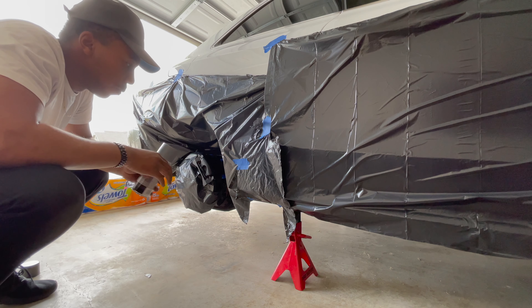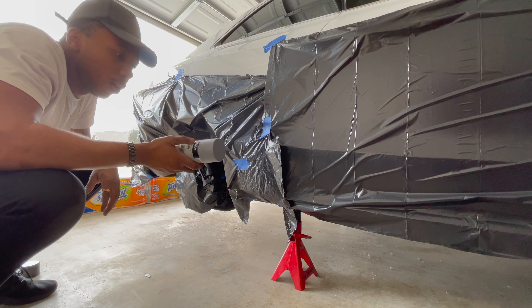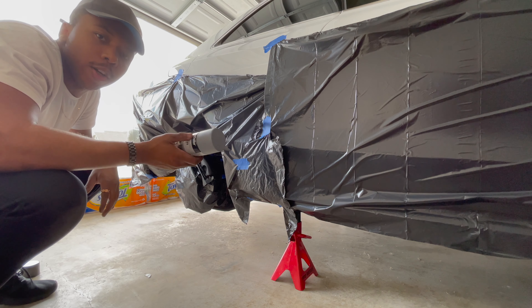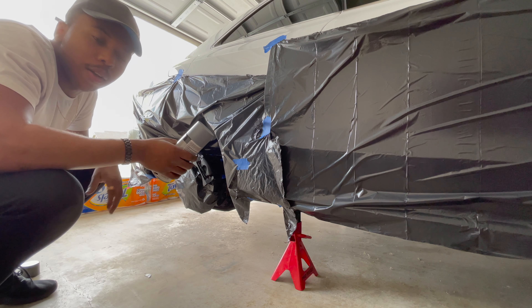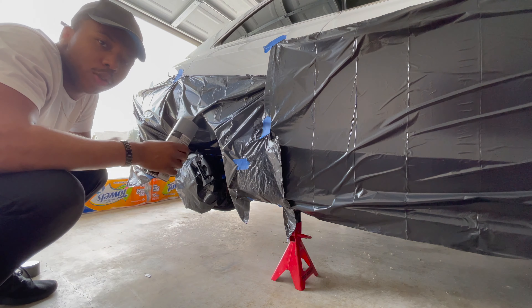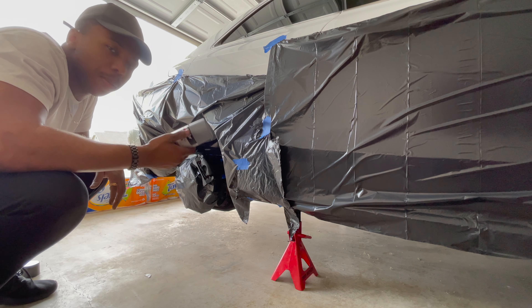It's about time to get that first coat of primer thrown on there. Of course, the first coat has got to be lighter than all the rest — you don't want to clump it up and get a bad finish. Start super light on the first coat, then you can increase coverage as you go.